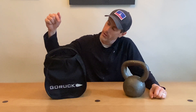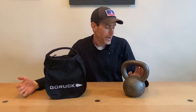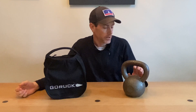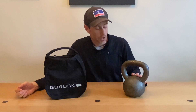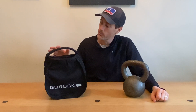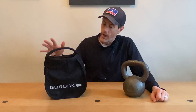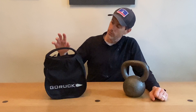What's up gang? It's Ryan from RuckDockBeer. I am here taking a first look at the GORUCK Kettlebell Sandbag. Personally, I love kettlebells. I work out at a CrossFit gym and love any work that involves a kettlebell swing or anything going on with a kettlebell in general. So I'm excited to take a look at this product and see how it compares to a traditional kettlebell and what all could be done with it.